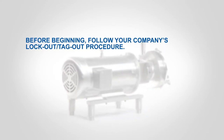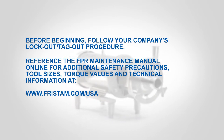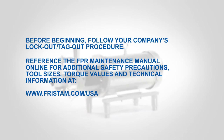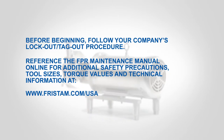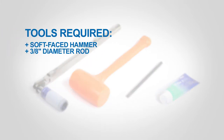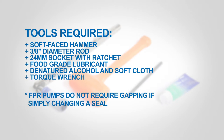Before beginning, follow your company's lockout/tagout procedure. Reference the FPR Maintenance Manual online for additional safety precautions, tool sizes, torque values, and technical information. Tools required: soft-faced hammer, 3/8-inch diameter rod, 24-millimeter socket with ratchet, food-grade lubricant, denatured alcohol and a soft cloth, and a torque wrench. FPR pumps do not require gapping if simply changing a seal.